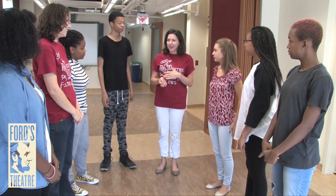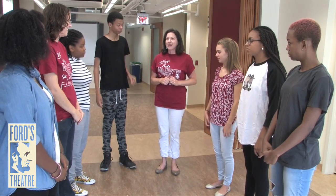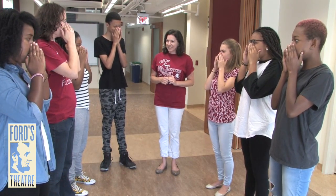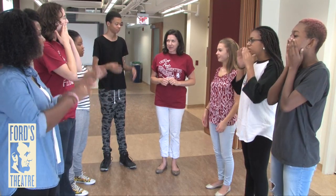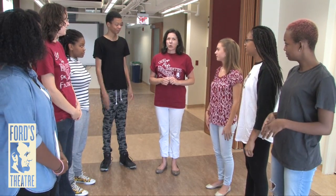Okay, are you ready? I'm gonna say a character and I want you to make your sound come out of that body space. Ready? Witch: try this apple, my dear. Giant: fee-fi-fo-fum. Prince: I will slay the dragon, father. Queen.